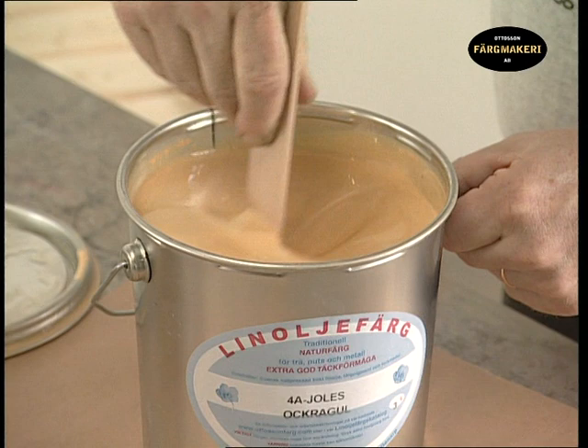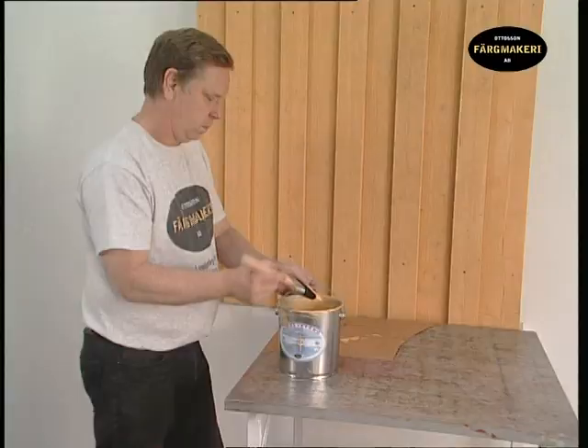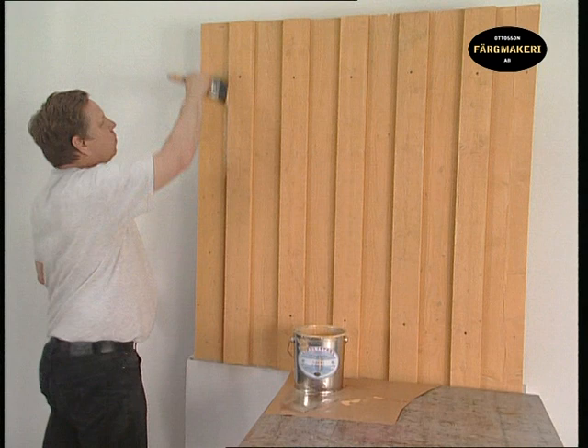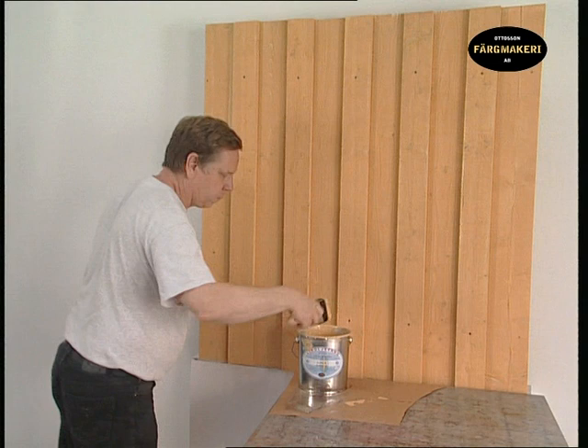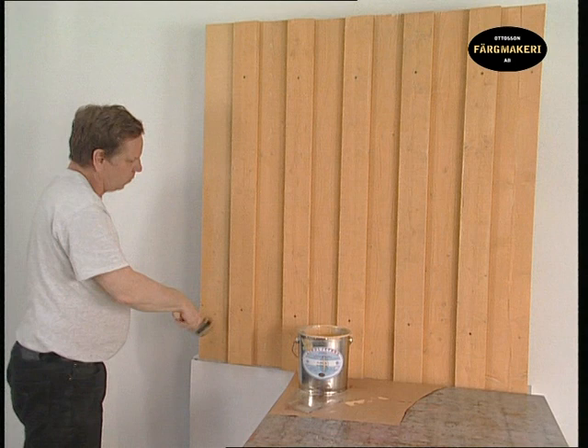For the second coat, we use the undiluted paint. Stir the paint well so that it is thoroughly mixed. Work the paint into the timber thoroughly. To achieve a good end result, it is important that the paint is not too thin and that it is distributed evenly using long brush strokes. If the paint is applied in different thicknesses, it will become apparent through the uneven sheen. Paint methodically, board for board.